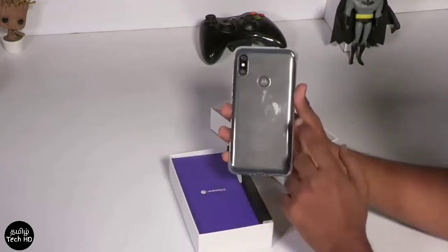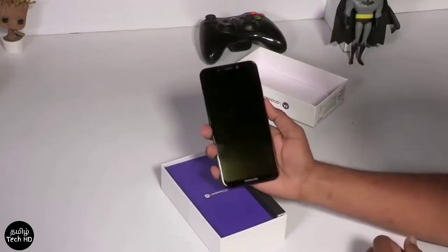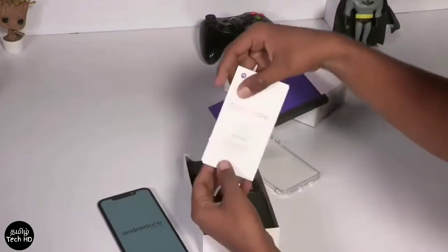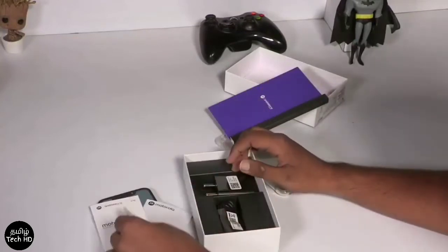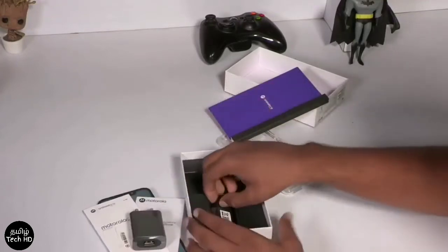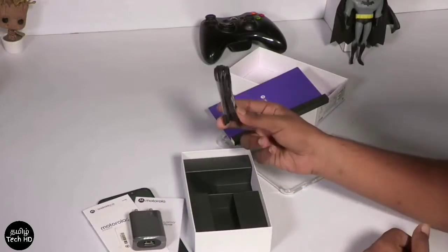The mobile device is very useful. This is a silicon case, and the silicon case is open. There are manuals, SIM ejector tools, a turbo charger, a quick charger, and Type-C USB cables.